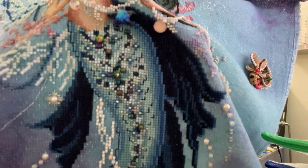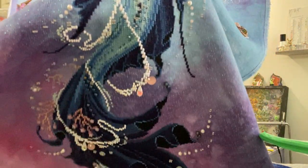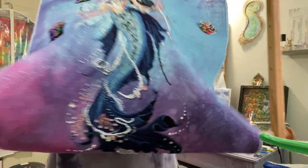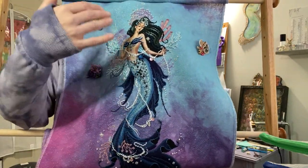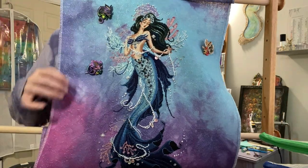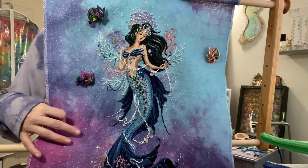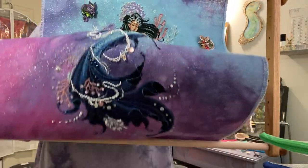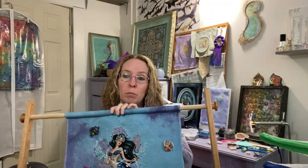Here's her bodice. She's looking really cool — I love her, and I love how she looks on this fabric. I think she's going to look divine. I love the flowy swishiness of her tail and her hair, it's kind of almost sassy looking. I love all the swags of beads. I'm very happy with her.